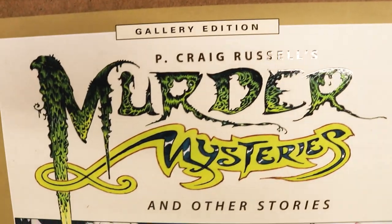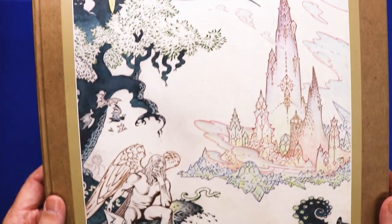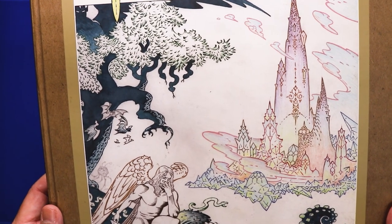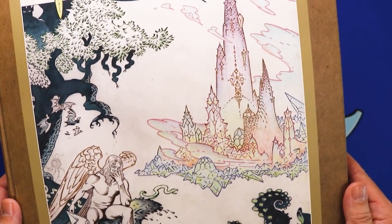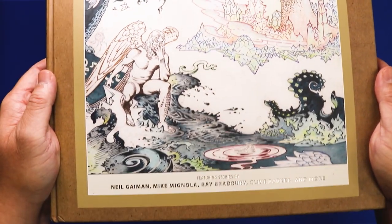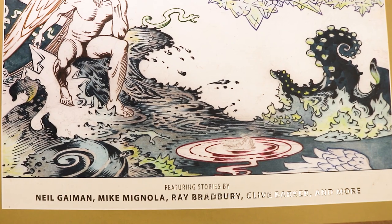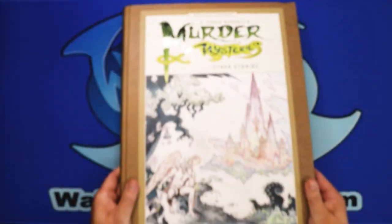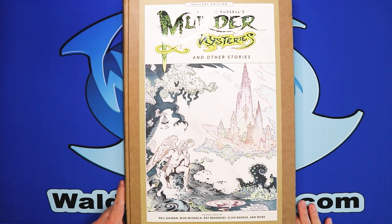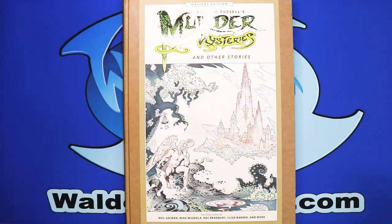That 20-pound book — actually, maybe more like 10 pounds, more than a second workout. Here are some of the covers colored with different markers and maybe some colored pencils. On the bottom it says: featuring stories by Neil Gaiman, Mike Mignola, Ray Bradbury, Clive Barker, and more. So there you have it — please like, share, and subscribe to my channel. Until next time, keep on drawing. Watch for my other videos, and I'll talk to you soon. Bye.